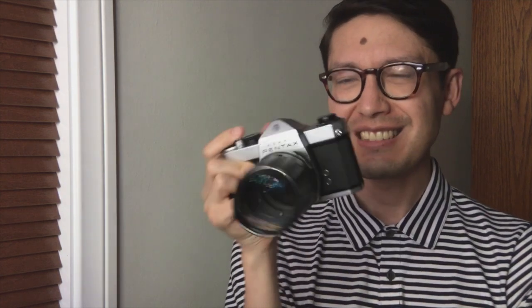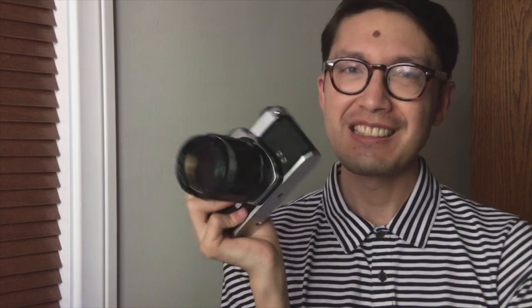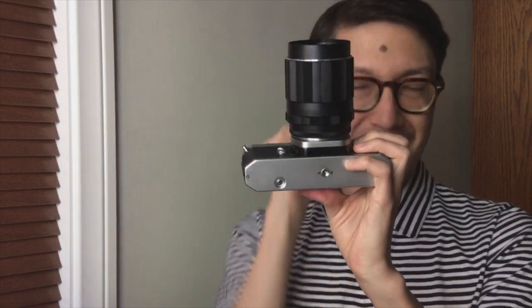First off, the size and weight. Size is pretty average and the weight's a little bit less than the Canon F-1 I showed you last week. It's a little nicer to carry around with you. There's no grip, so you don't really hold it like that. Instead, you press your fingers up against the body and it works out pretty well.